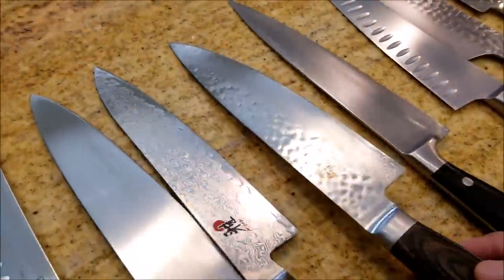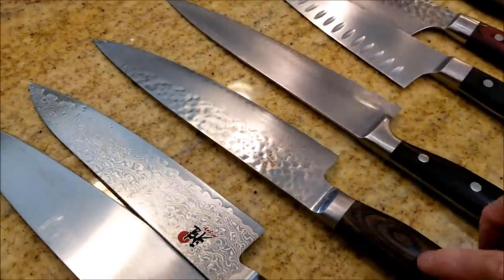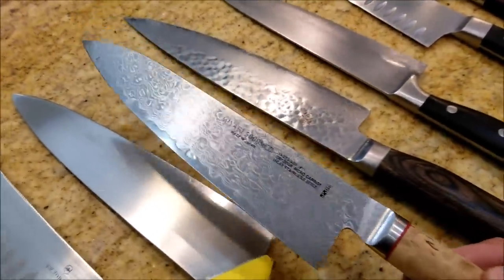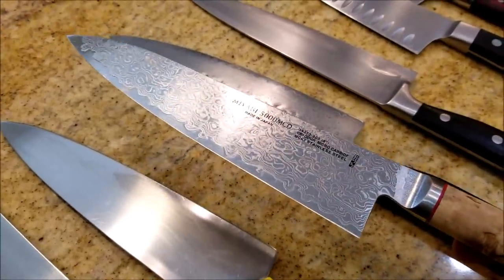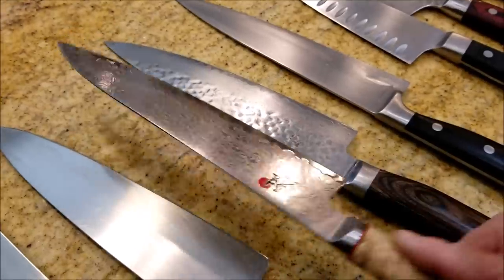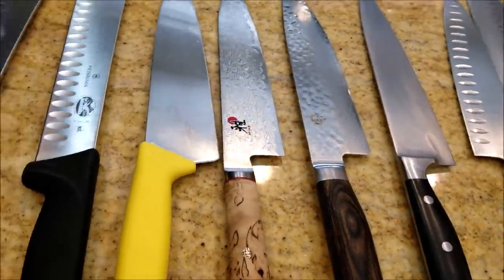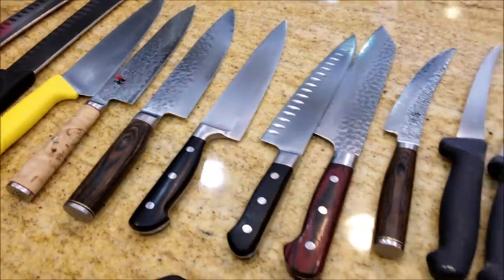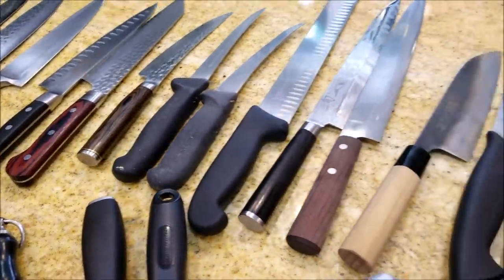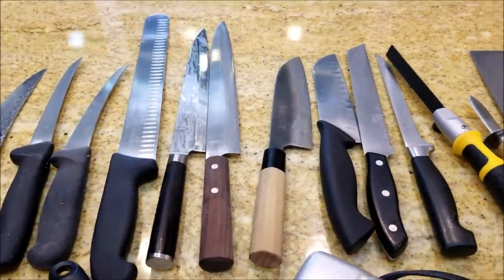which is pretty good steel and pretty hard. This is a Japanese steel called VG-10, which is harder than this. And we also have something like an expensive knife like this - Miyabi. This one has a special steel called SG-2 steel, which is harder than this. Steel is measured by Rockwell Rating. So depending on the hardness of the steel, the sharpening technique will vary. And as the knife gets harder and harder, it gets harder to sharpen.